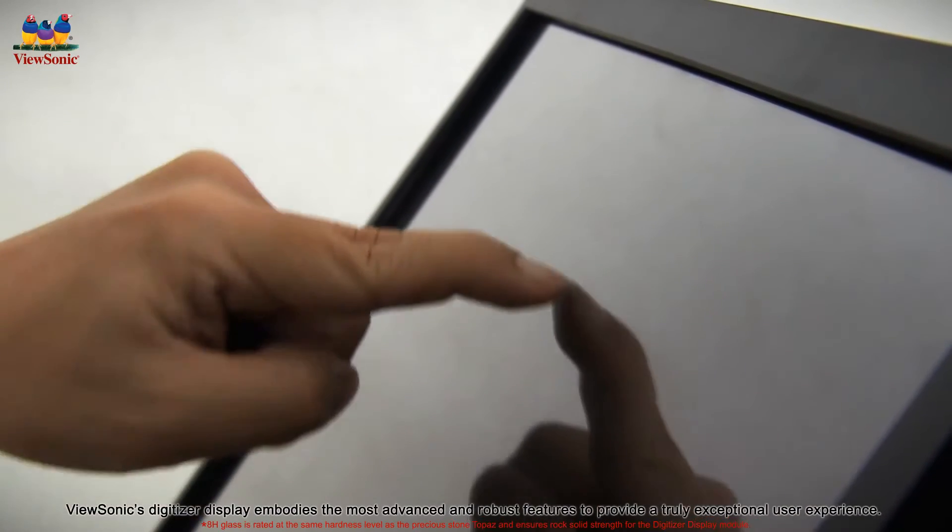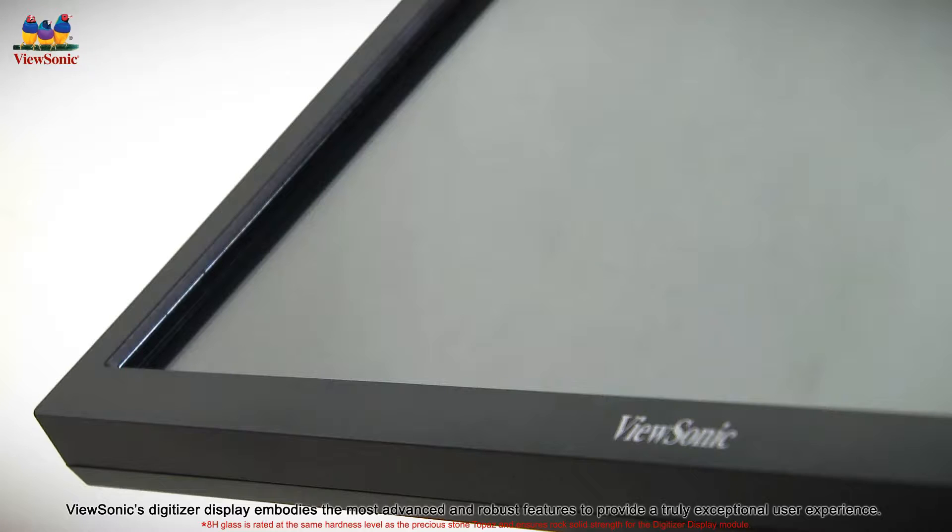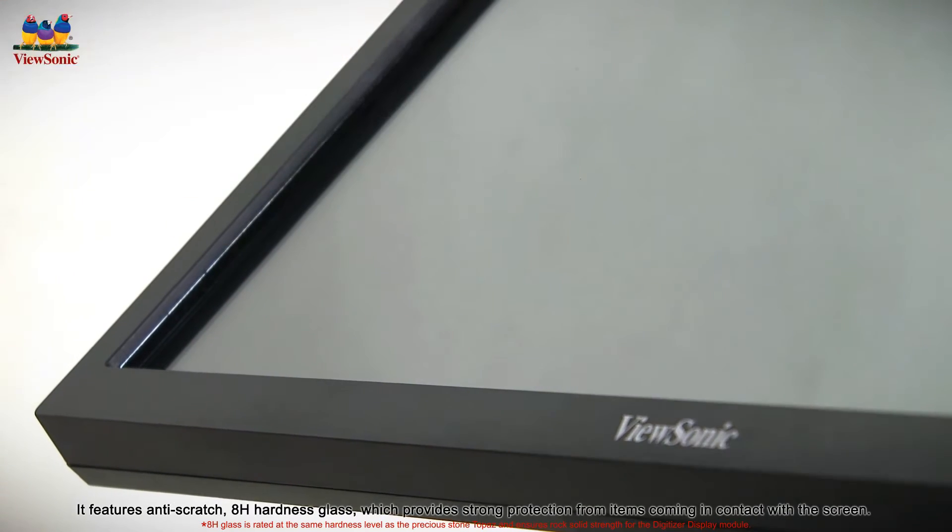ViewSonic digitizer display embodies the most advanced and robust features to provide a truly exceptional user experience. It features anti-scratch 8H hardness glass which provides strong protection from items coming in contact with the screen.